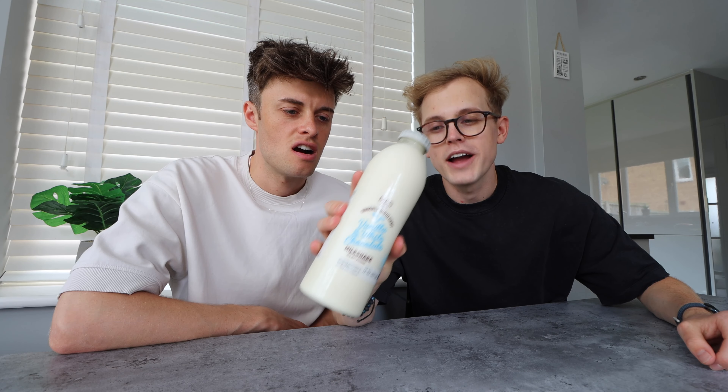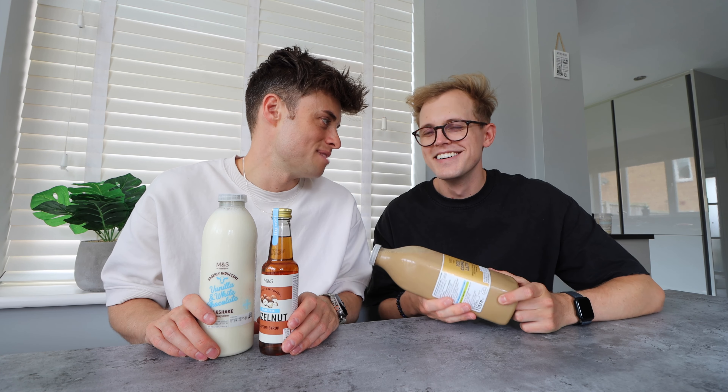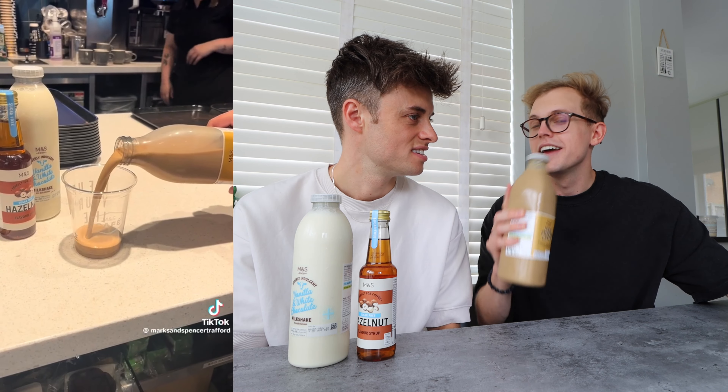Moving on to the second one. We have seen this Kinder Bueno — I'm already interested. Vanilla and white chocolate milkshake — give me that now. What we're gonna put together is gonna make a Kinder flavor. We've also got some hazelnut sugar-free syrup. This is the M&S iced coffee latte Kinder Bueno trend. I'm gonna stop you there — I'm out. You take your latte coffee taste and I will observe from here.